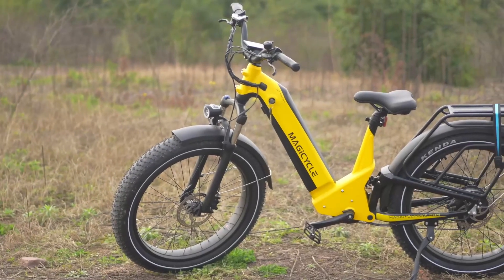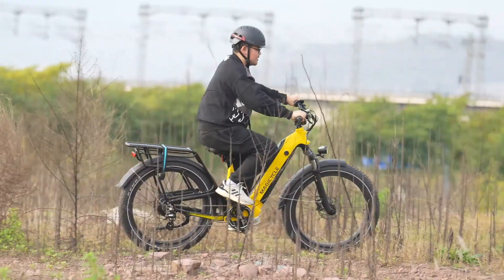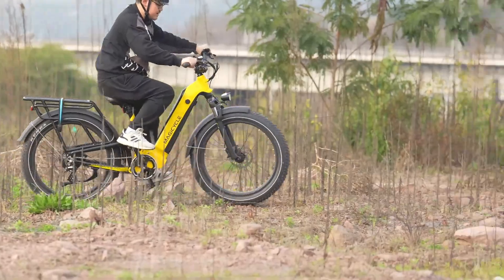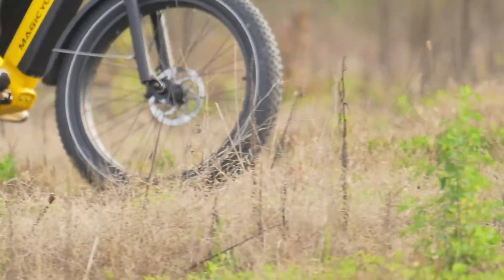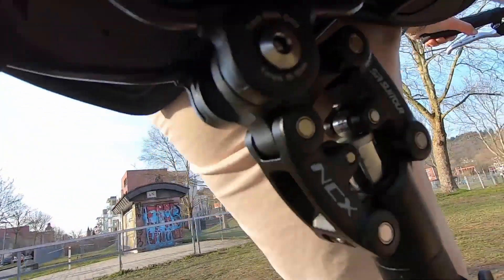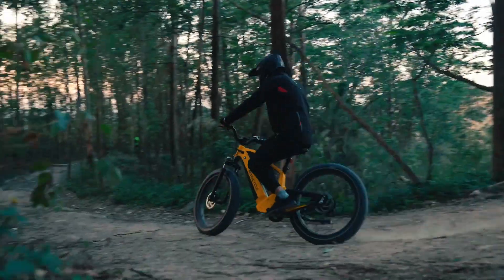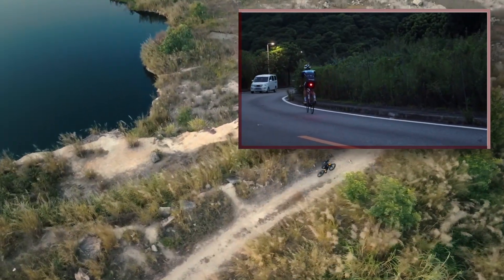Besides this, there really aren't any other add-on accessories you need to pick up with the Deer that would raise the base cost. I usually recommend a more comfortable seat or suspension seat post, but with a full suspension, that certainly isn't a necessity unless you want even more of a smooth ride. If you get the off-road version and plan to ride on city streets, I'd recommend getting a rechargeable tail light for visibility.